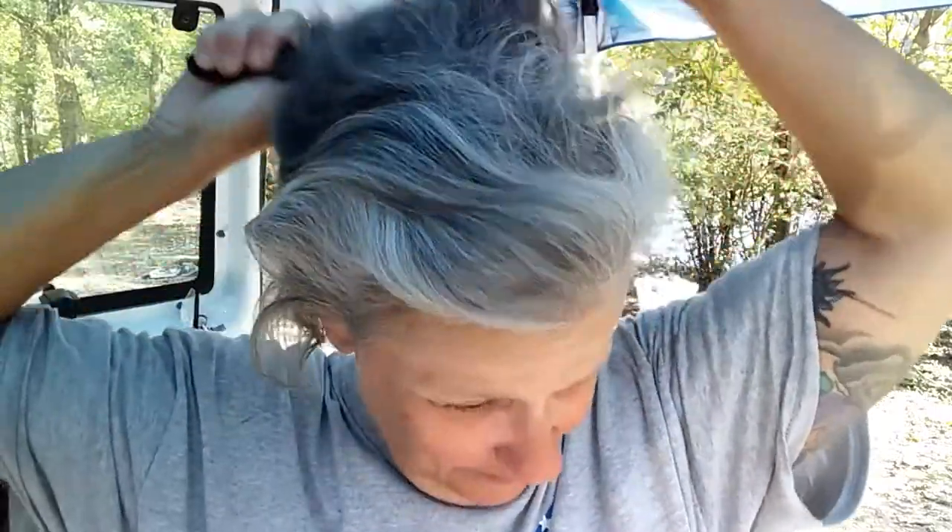Alright, let's brush it out and see what happens — ow, ow, ow! Let's see if I can style it a little bit. It's hard for me to see because I'm just doing this via my camera. See if I can get a little bit more height over here. I'm not gonna use a curling iron.